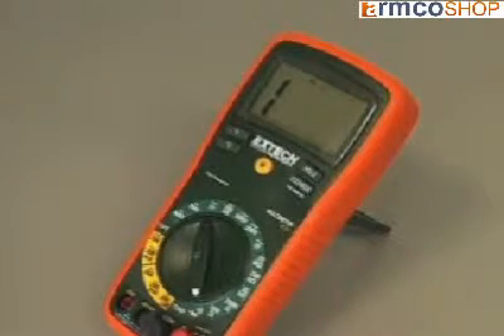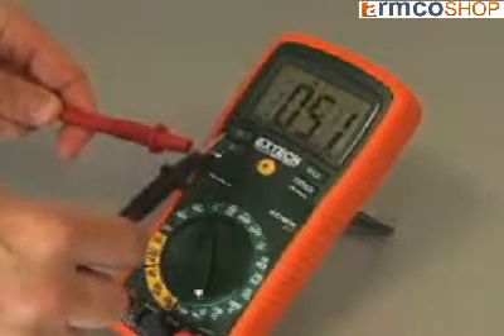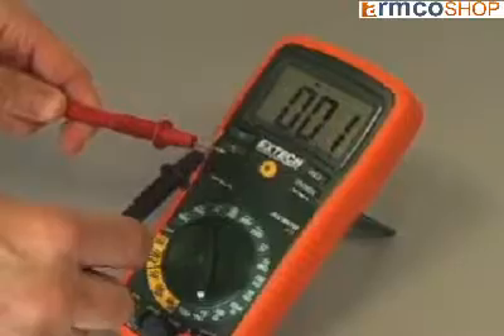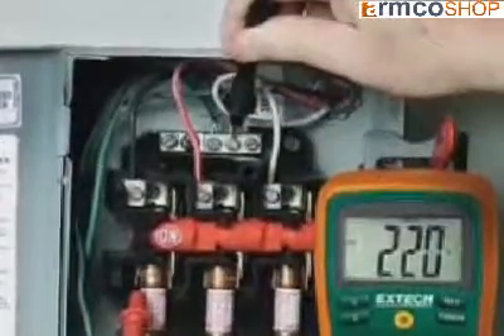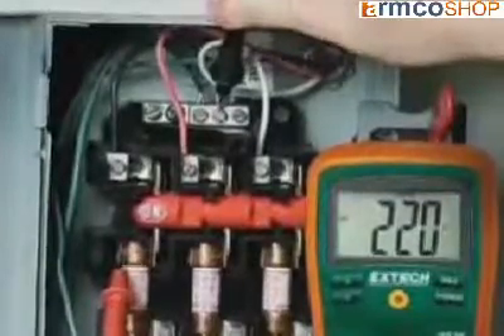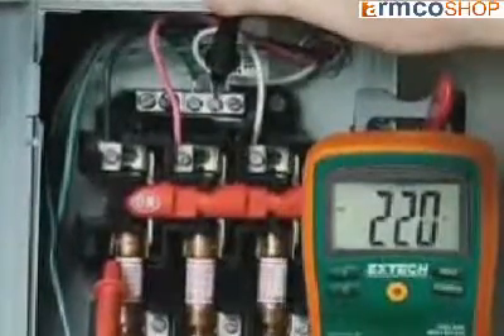Fast circuit checks can be made using the continuity beeper, which is clearly audible over background noise. All functions offer high resolution for improved precision and better accuracy. The current functions are fuse-protected to protect the meter from damage if accidentally connected to an overcurrent.